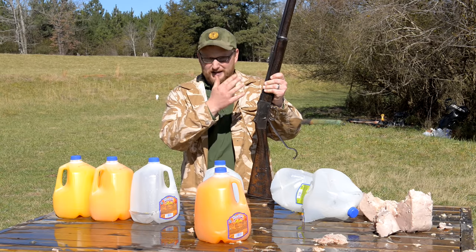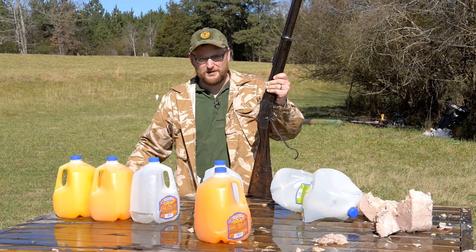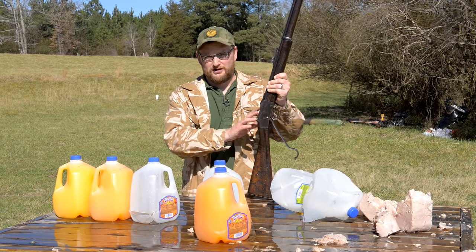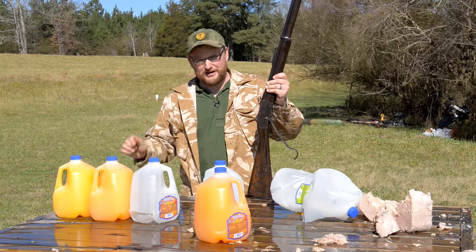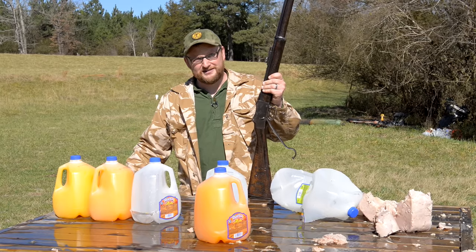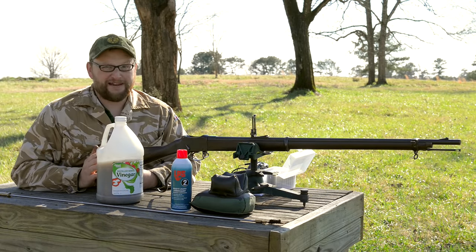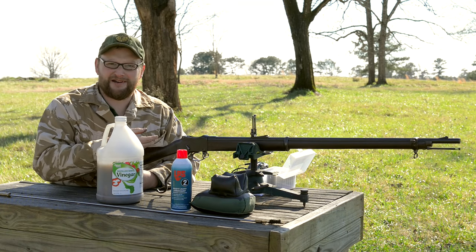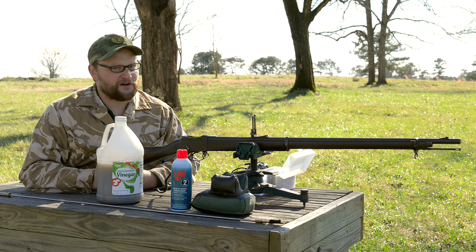About the only one that would be more powerful would be a Whitworth, and they were definitely not issued in the numbers that these were. Pretty dang interesting. Well, we hope you enjoyed that short intermission where we tested out the penetrating capabilities of this awesome little rifle. We try to mix things up and have a little bit of fun on this channel - it can't be all work and no play.